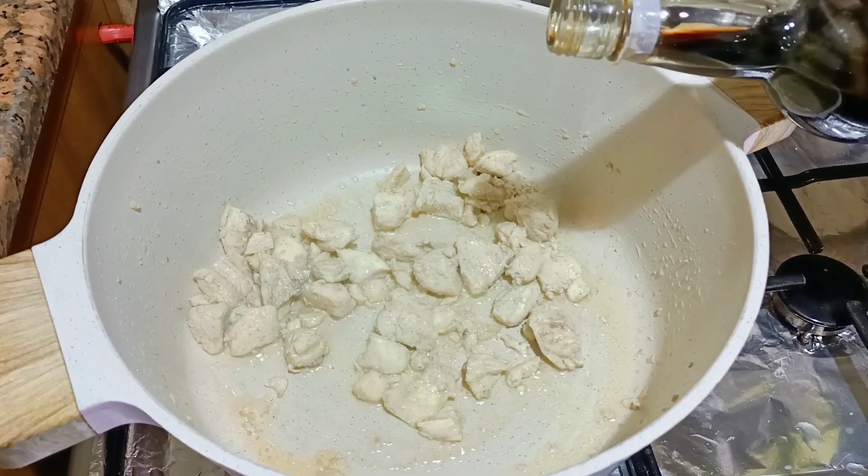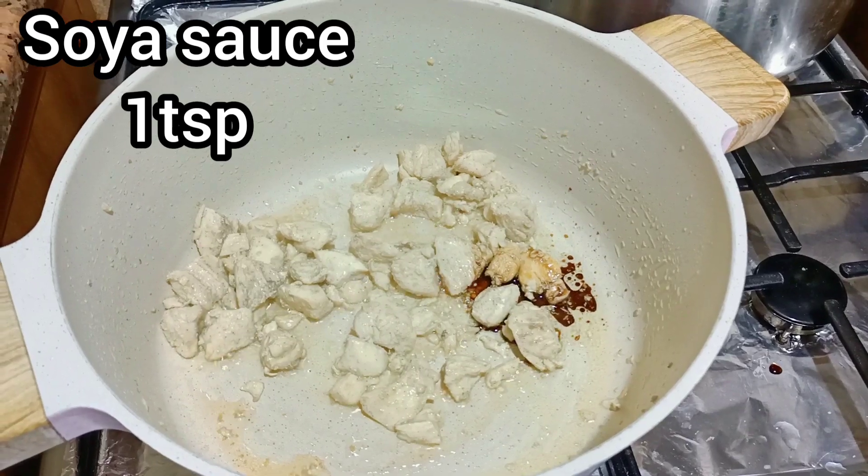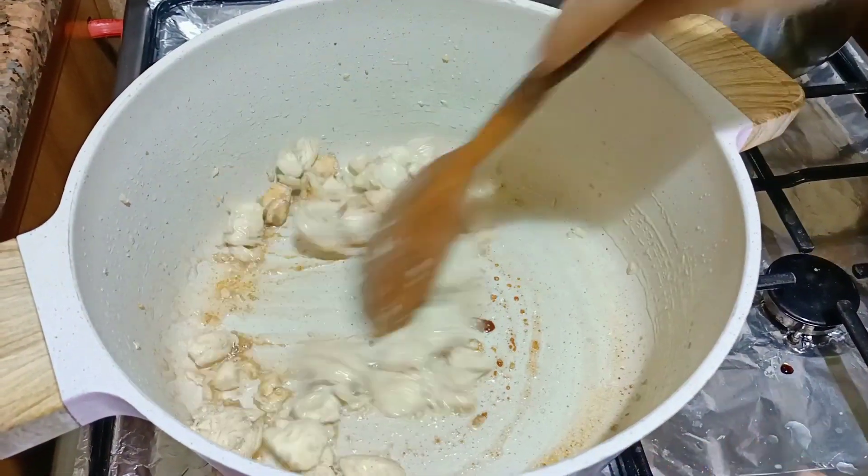Add a little dark soy sauce. Add 1 teaspoon of salt.